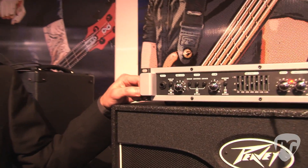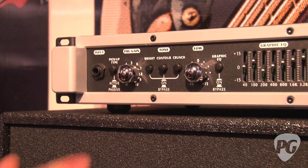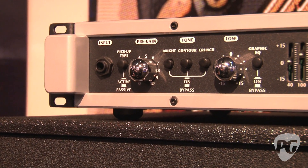This is the new PV Headliner bass amp head. It's a very lightweight, efficient amplifier. It's Class-D powered, 600 watts. As you can see on the front panel, we have an active and passive pickup switch, so you can compensate if you have active pickups or passive pickups.